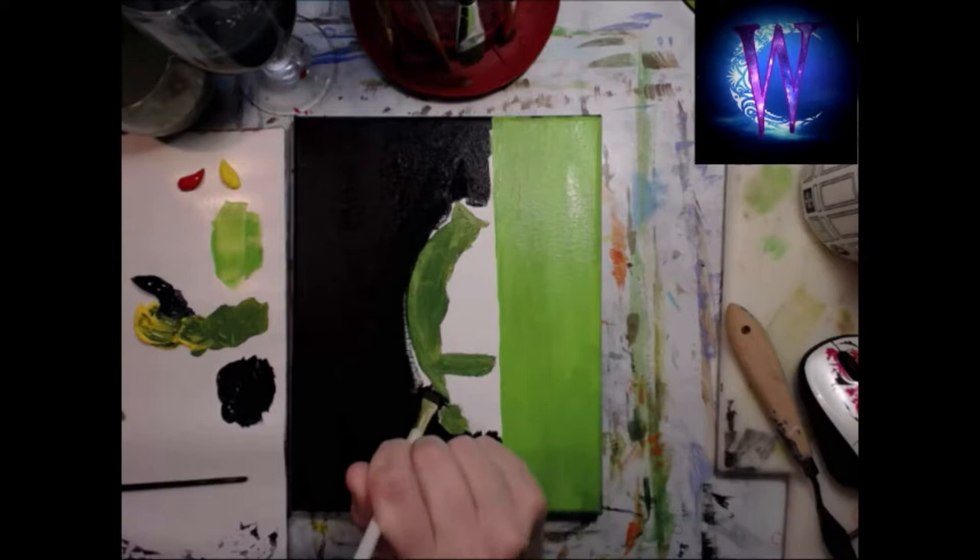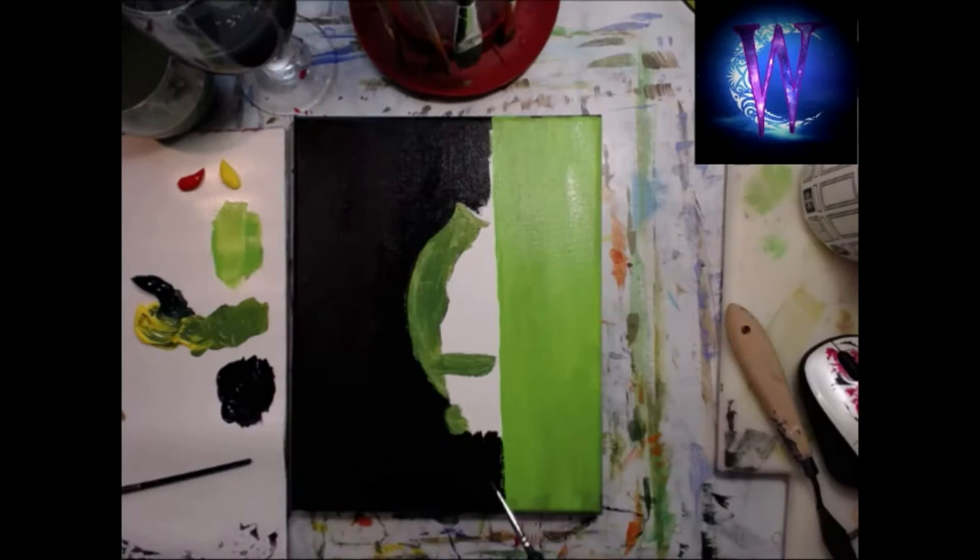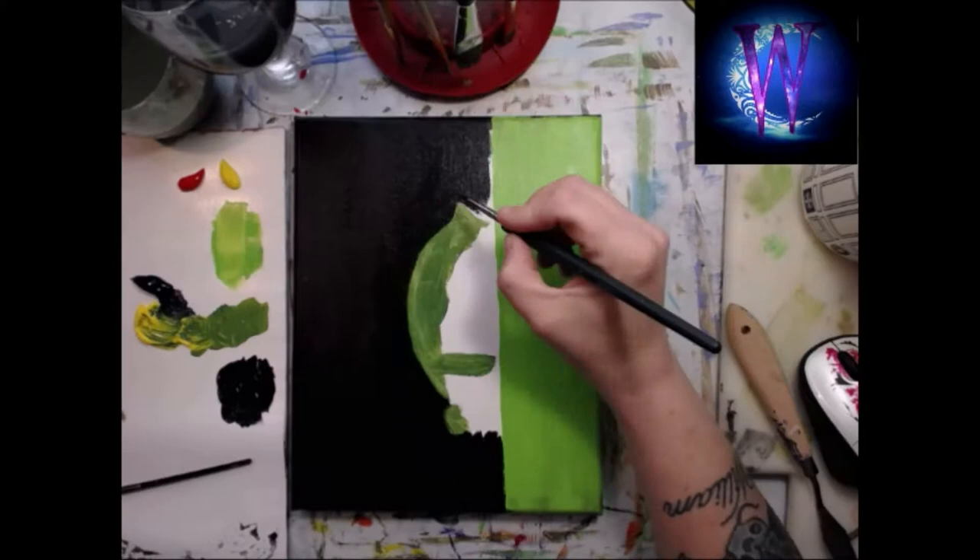I'm using Grumbacher paints to do this piece. I mixed black and blue in the background to try and give it a dark night glow — you know how it is at nighttime, a little bit of blue, a little bit of black. But it didn't come out like I expected, and that's fine.